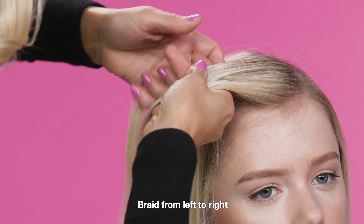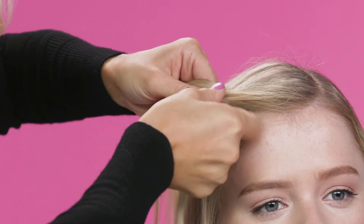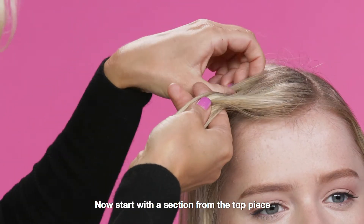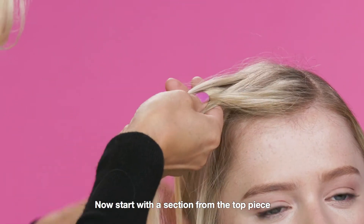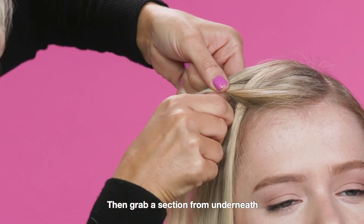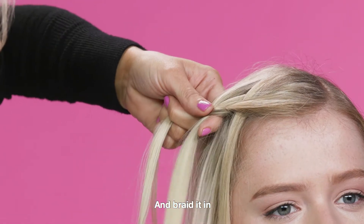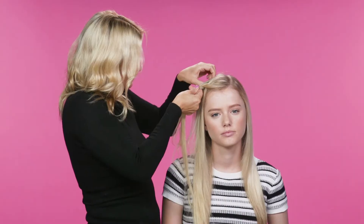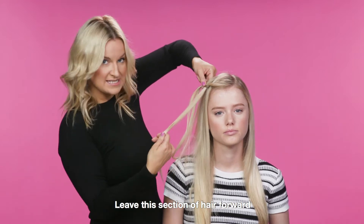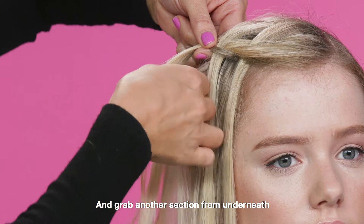Braid from left to right. Now start with a section from the top piece and braid it in. Then grab a section from underneath and braid it in. Choose a small section from the top, leave this section of hair forward along with the other piece, and grab another section from underneath.